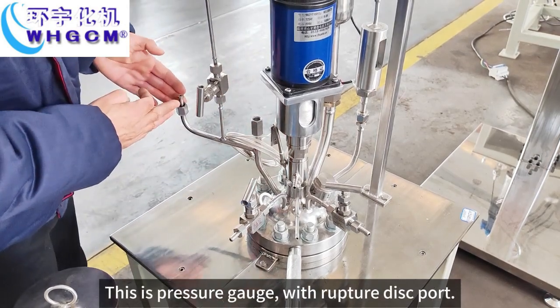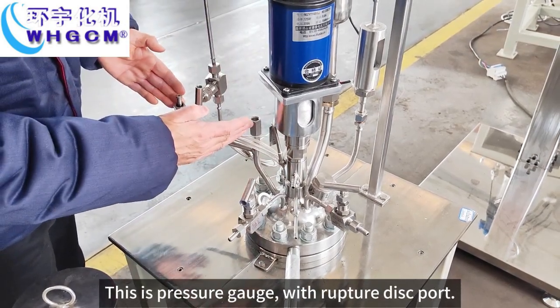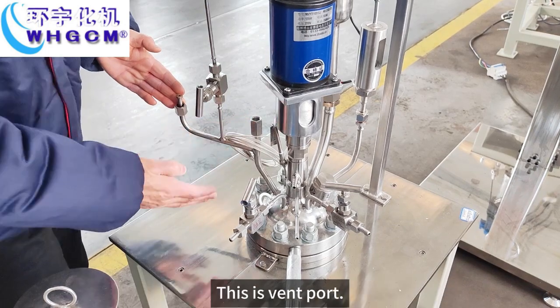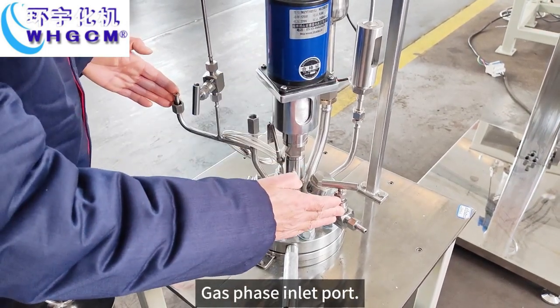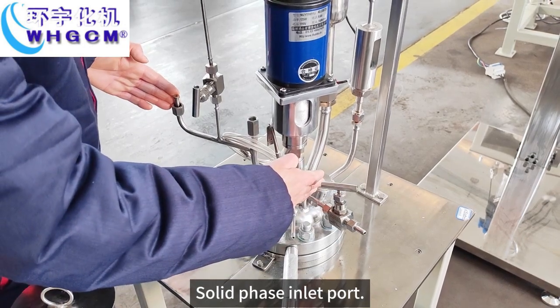This is the pressure gauge with rupture disk port. This is the wind port, gas phase inlet port, solid phase inlet port.